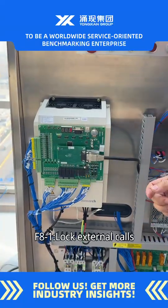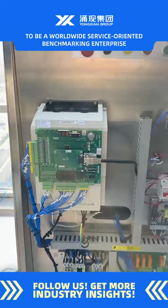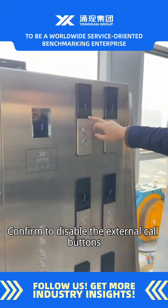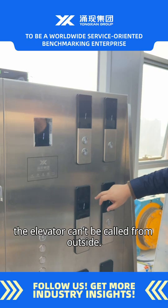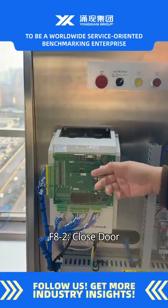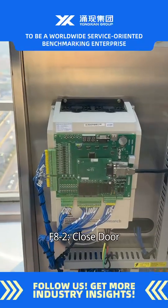F8-1: lock external calls. Confirm to disable the external call buttons. The elevator cannot be called from outside.